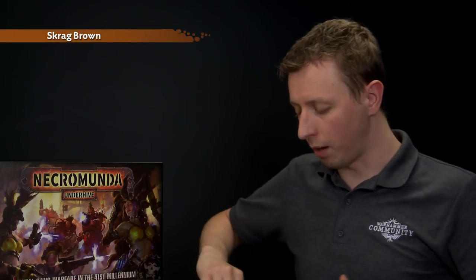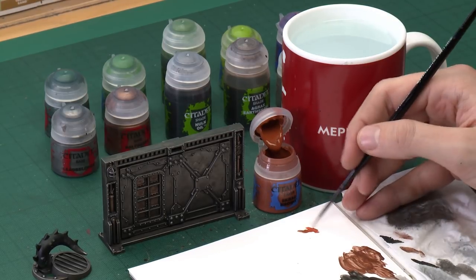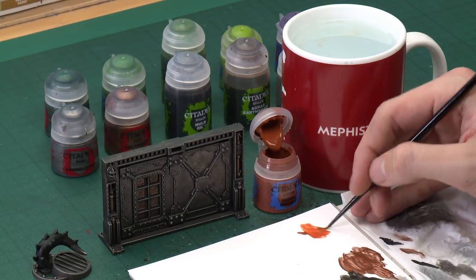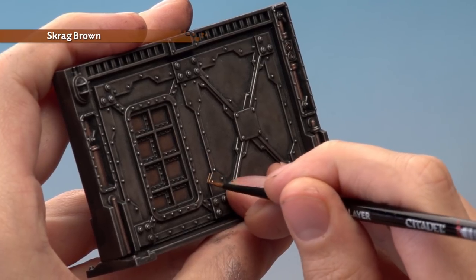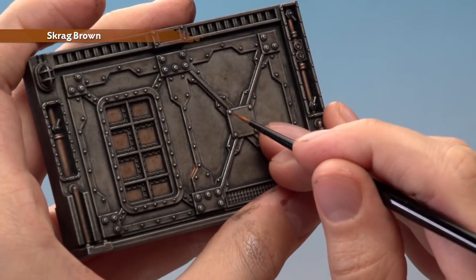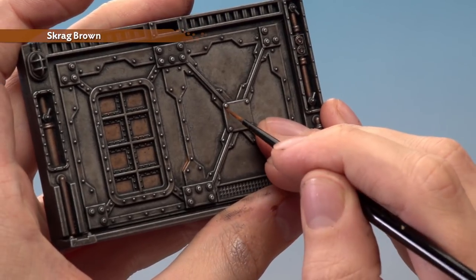For the rust, we need Skrag Brown watered down heavily on the palette. Get a small amount with a small layer brush, put it on your palette, then add a good amount of water — about two brushfuls — so you have a really thin version of the paint. Make sure your brush isn't overloaded, and paint it into areas where water would collect, such as recesses. For rivets, paint some around them and run it straight down to give the impression of water building up and rusting over time.